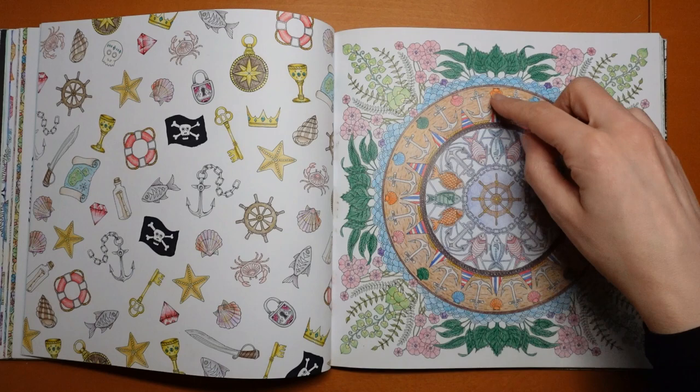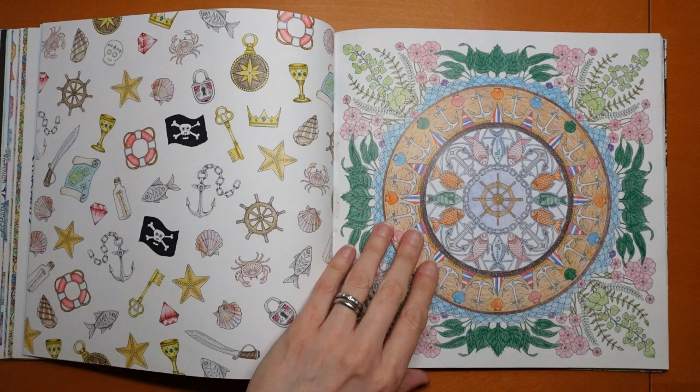This one — again I was thinking porthole — I did this as if it looked like a wooden frame, that was the idea, and this like a stained glass window type idea, so that's how I did that one.